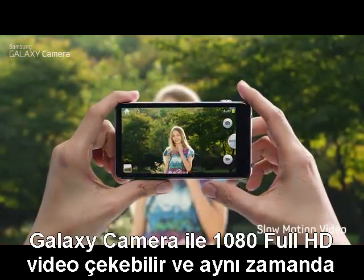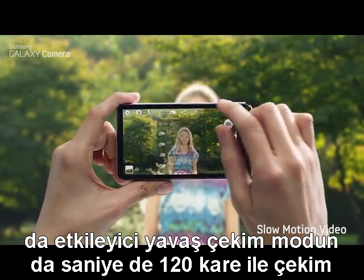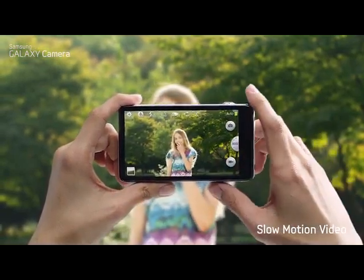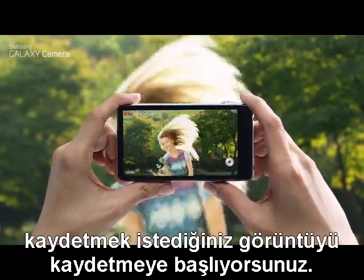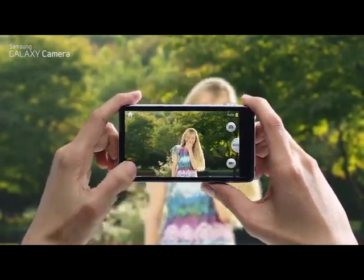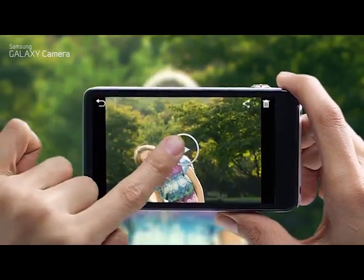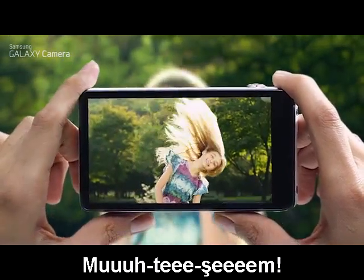The Galaxy camera can shoot 1080 full HD video and it also has an impressive 120 frames per second slow motion mode. Let's see how it works — first click the record button and start recording your subject, then click again when you're done. Let's see how it looks. Amazing!